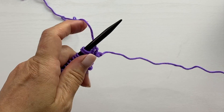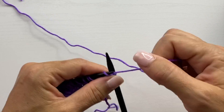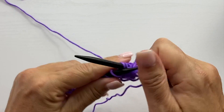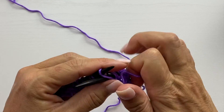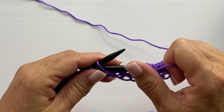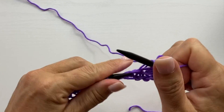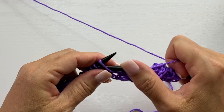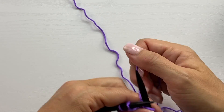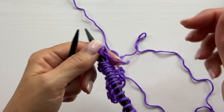Row two is our wrong side row. It starts with knit two, then we're going to purl across to the last two stitches. Remember, on the previous row we did some regular knit stitches, yarn overs, and various decreases — when it says to purl across, that means purl every stitch and purl every yarn over; they are all considered stitches. When we get to the last two stitches, we knit the last two, then turn our work.